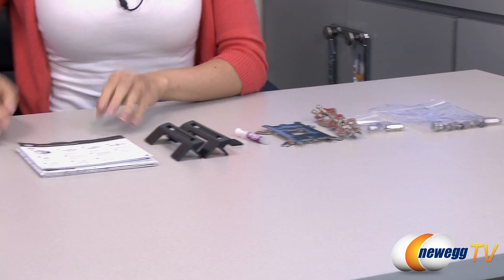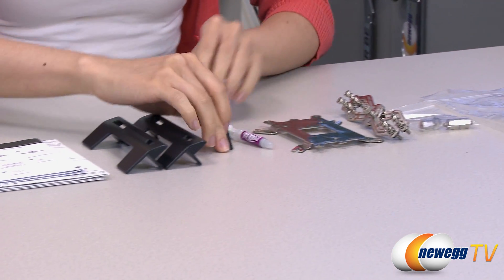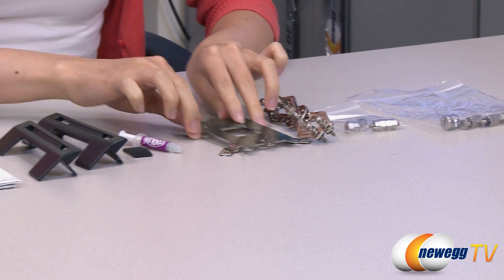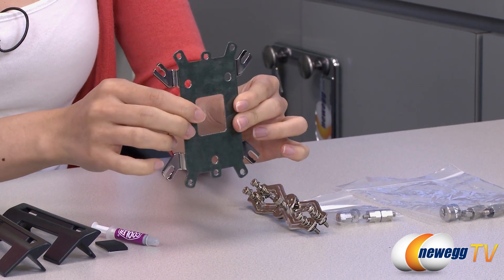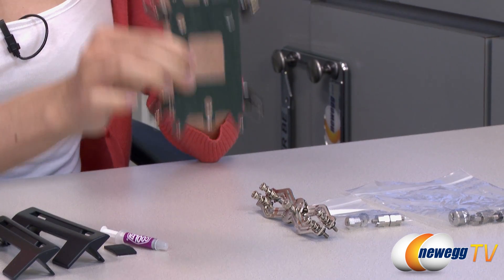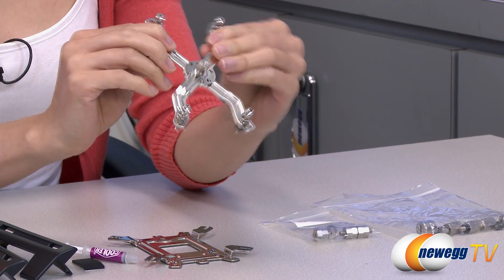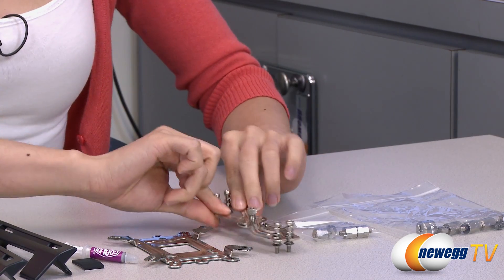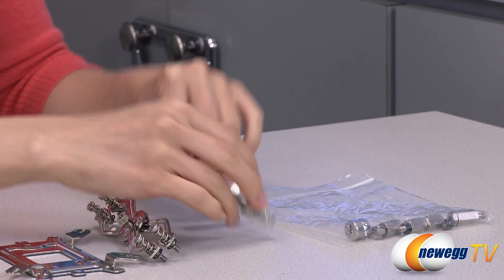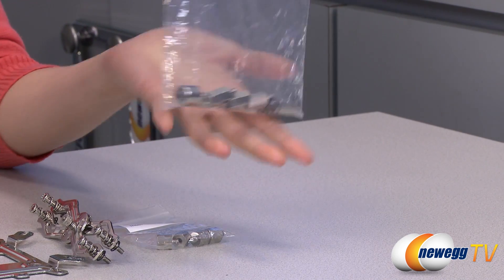These are the accessories included in the box. We have your user manuals in different languages, fan brackets, some rubber padding, Cooler Master thermal compound, and here is your universal back plate for both your Intel and AMD setup. This side goes against your motherboard for Intel setup and this side goes against the motherboard for your AMD setup. Over here we have your retention plate for both AMD and Intel as well — it's adjustable just like this. In this bag we have your Intel LGA2011 standoffs for your installation, and this baggie includes a sleeve, standoff, screws, and nuts for the rest of your socket installation.